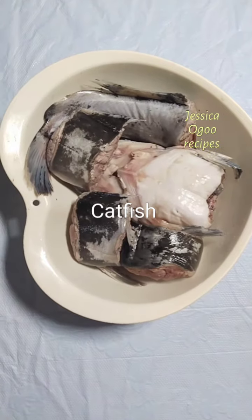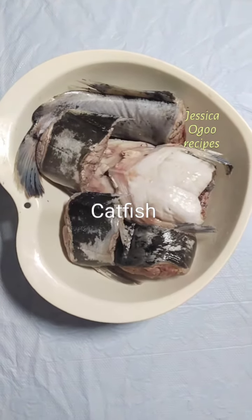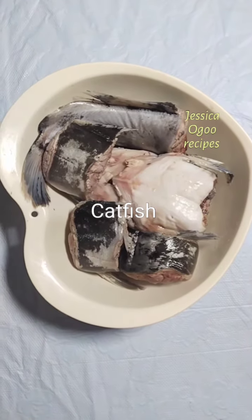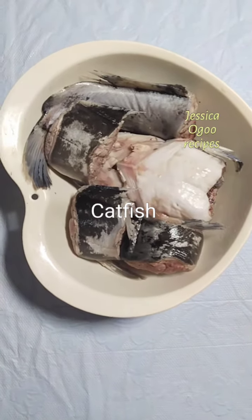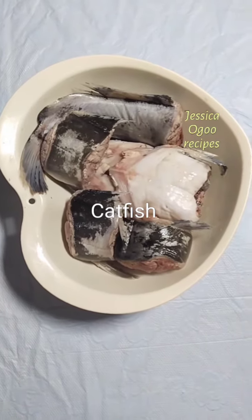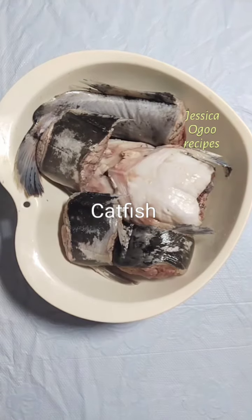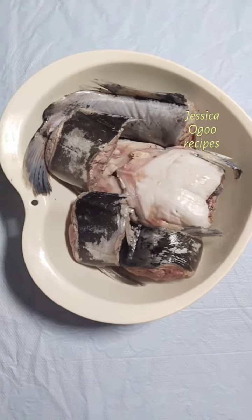To wash catfish: cut catfish into one inch thick slices, put catfish in a suitable bowl, add enough water and wash with lemon or lime up to three or four times. Once done washing, put back in a bowl, boil some hot water and pour on the pieces of fish, stir and remove immediately.